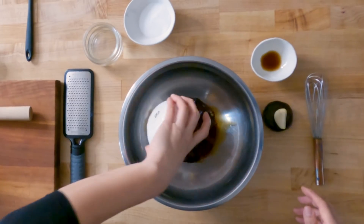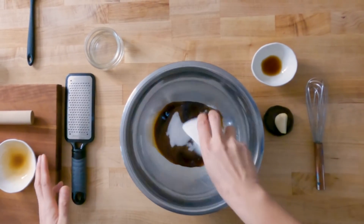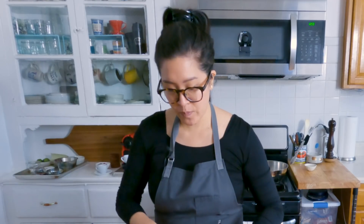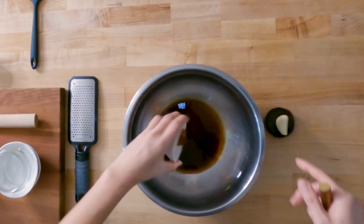We're gonna whisk together the soy sauce, the sugar, and the water — which will help prevent the caramel from burning too quickly — and the fish sauce.